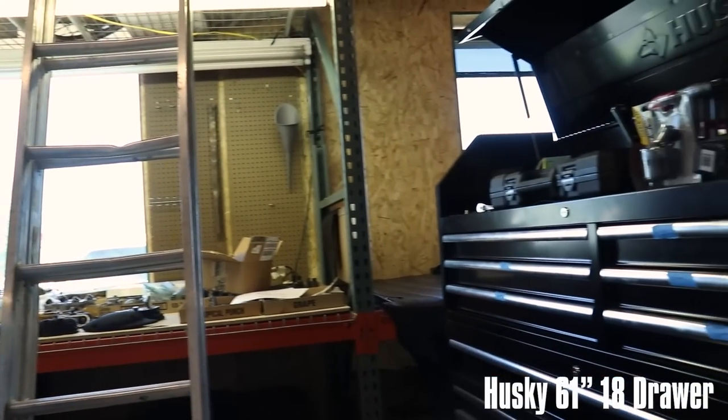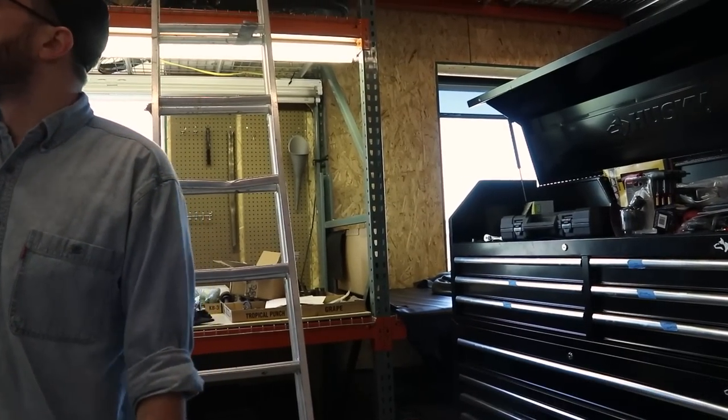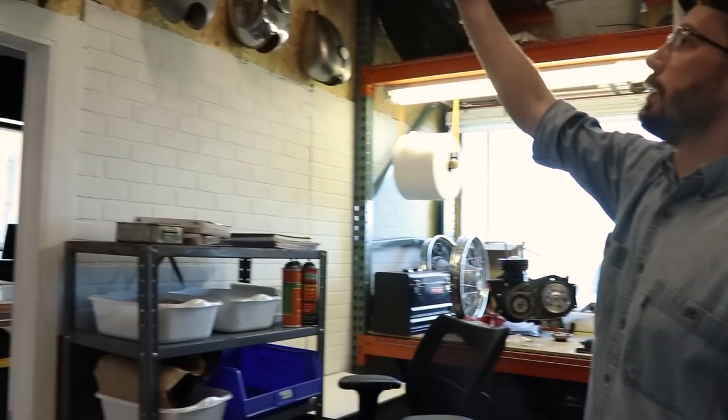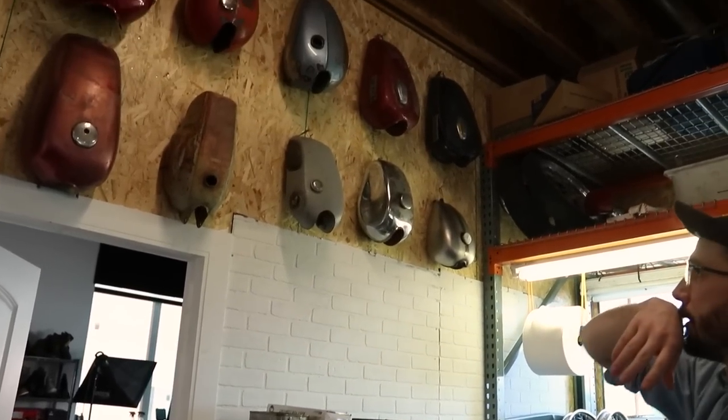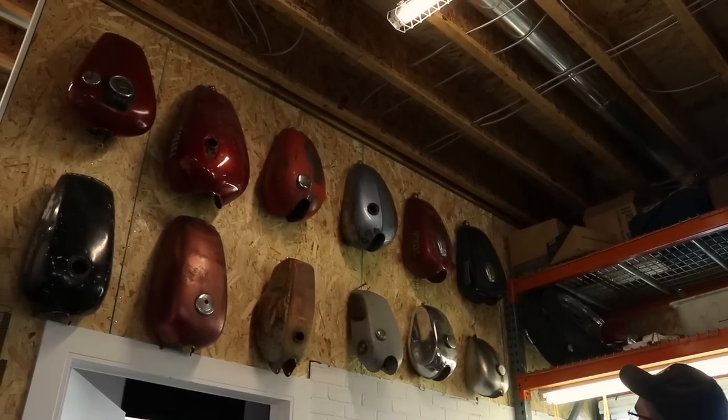A big tool cabinet. And then all the tanks up here for the different Triumphs, Hondas, and Yamahas that I've kind of collected over the years and rebuilt.